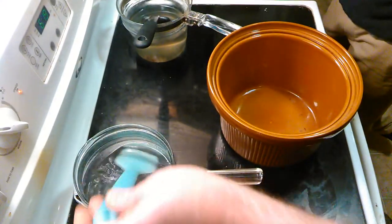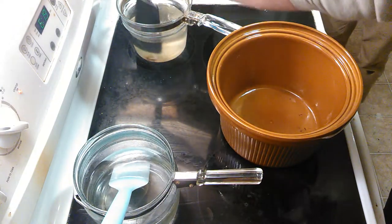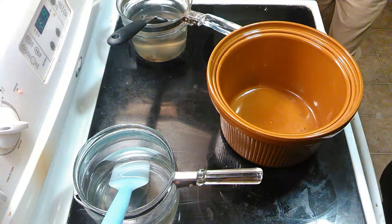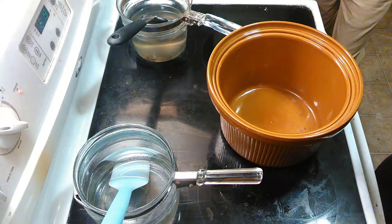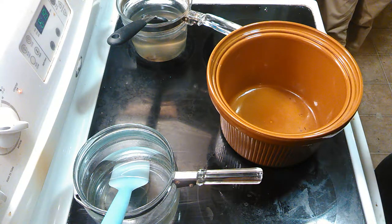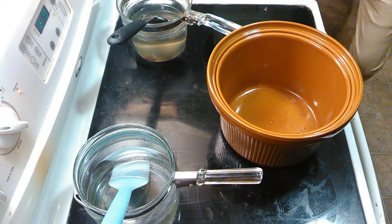We have a saturated solution of Epsom salts, which is magnesium sulfate, and a saturated solution of washing soda, which is sodium carbonate. We are going to combine them together to make magnesium carbonate and sodium sulfate. The byproducts are magnesium hydroxide and sodium carbonate. It's all pretty inert, and it's a one-to-one reaction — we call it a precipitate reaction.